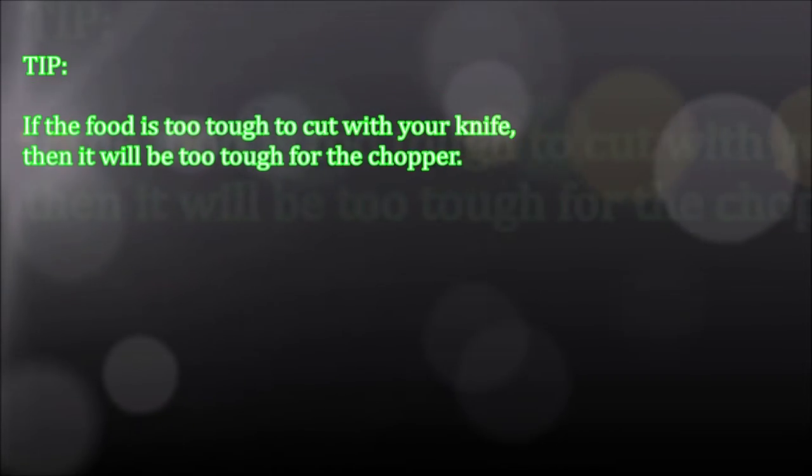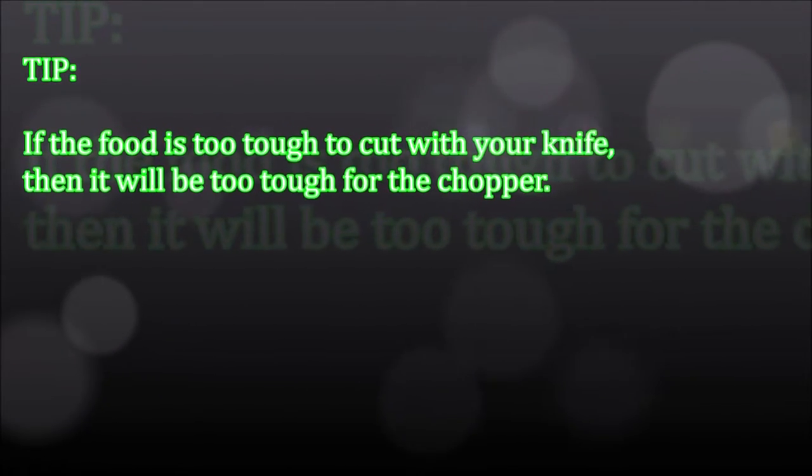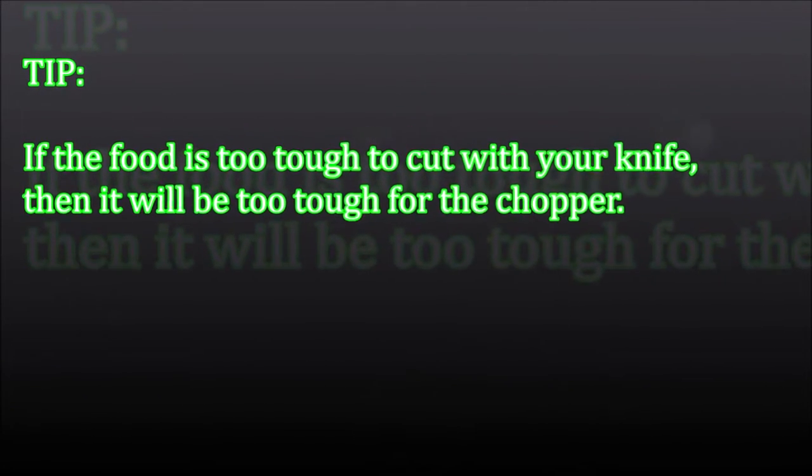Tip: If the food is too tough to cut with your knife, then it will be too tough for the chopper.